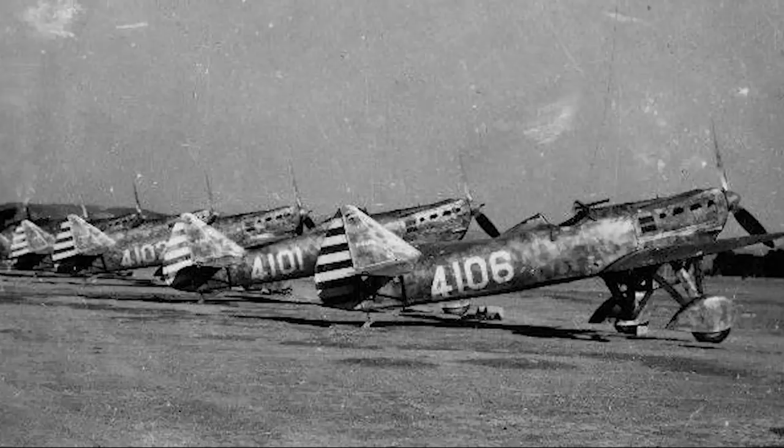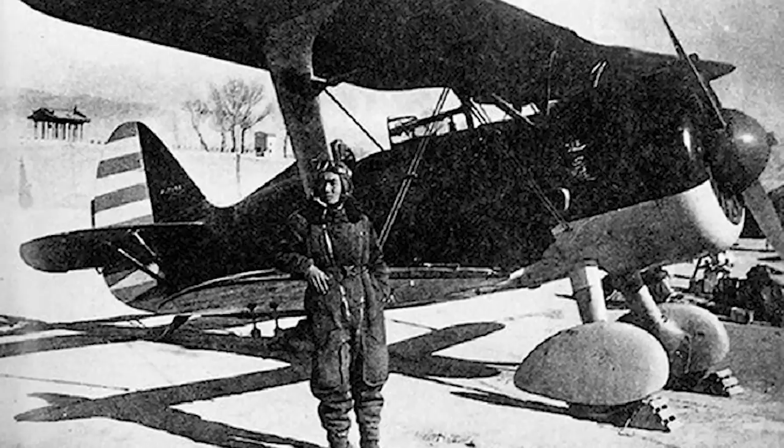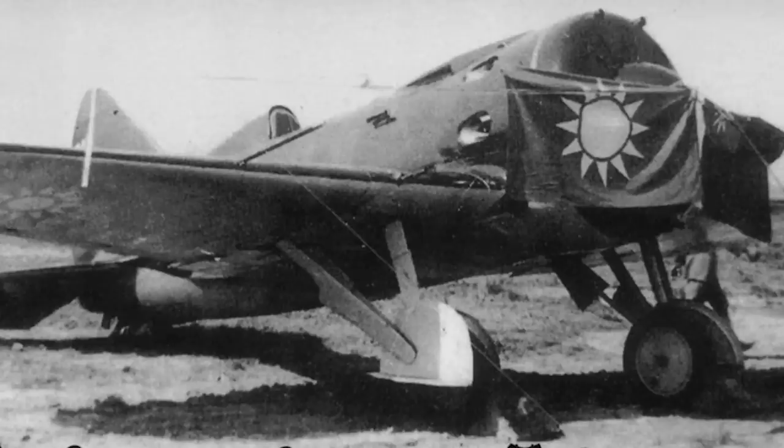Though supplies of new aircraft did continue to reach the Chinese — largely from the Soviet Union up until 1939 and then increasingly from the United States — the heavy losses and vast Chinese theatre of war meant that the nationalists never had enough aircraft to meet their needs. The reliance on foreign imports was also obviously not ideal, and so, despite having to pick up and move their comparatively new and basic aircraft industries further west as the Japanese advanced, the Chinese began to explore building their own aircraft designs.